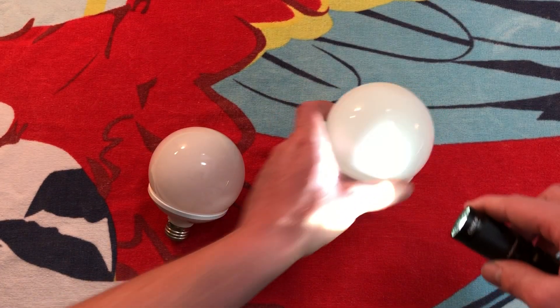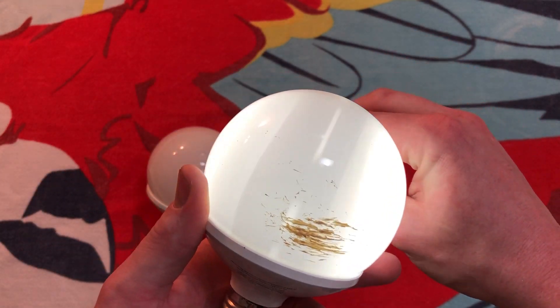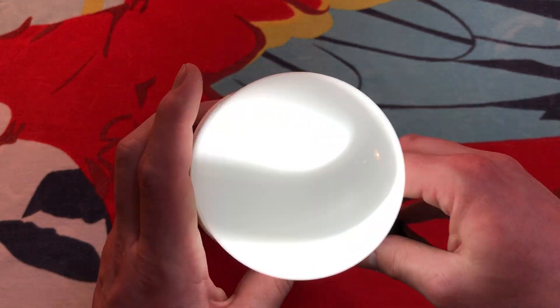The other one is the exact same thing — very nice design. I really do like that they used a bulb of that kind inside.